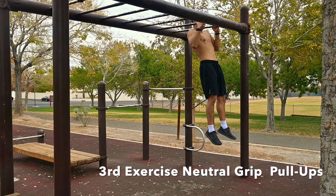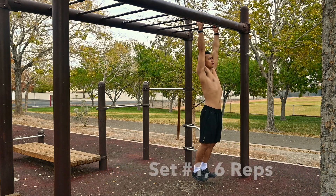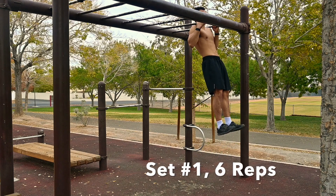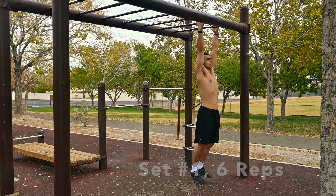This third exercise is neutral grip pull-ups. Once again, I'm going for six repetitions. Do however many you are able to do, and rest the least amount of time as possible between these next four sets as well.